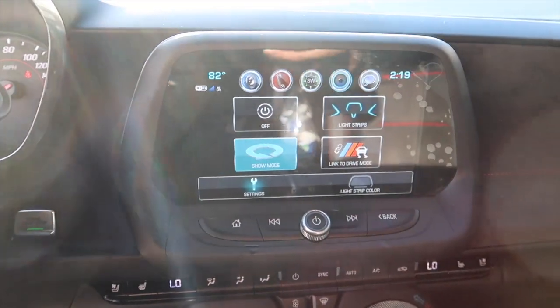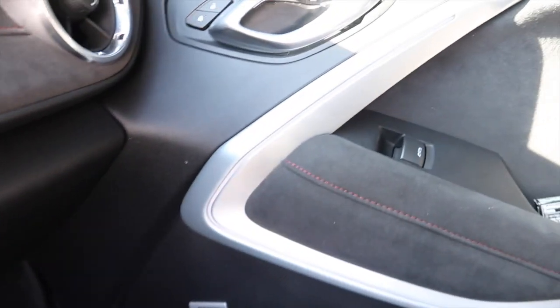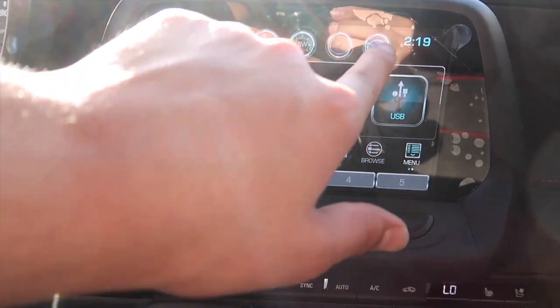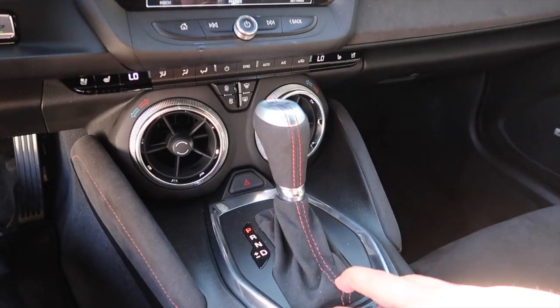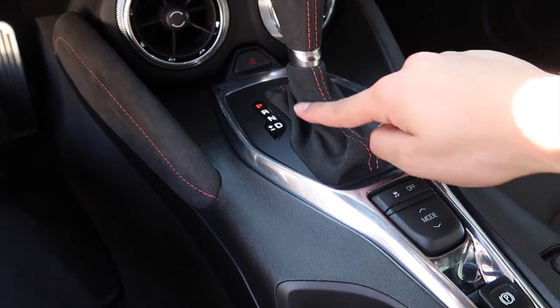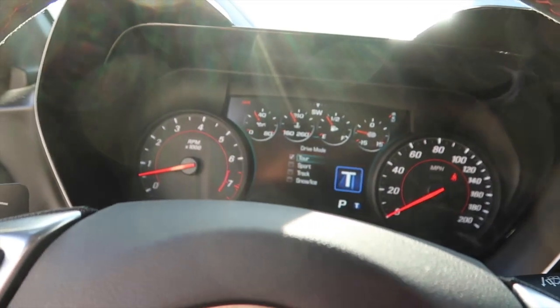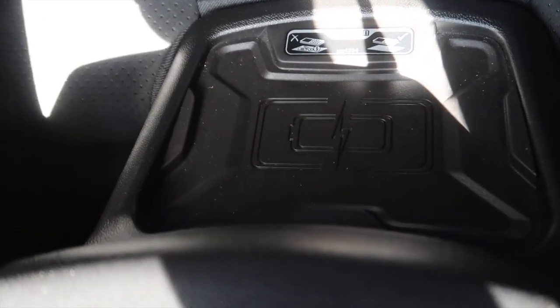I think you can change the ambient lighting colors — you can see the blue light strip right there, but you can change it. You've got your phone, sound, and messages. It also comes with the 10-speed automatic. There are different drive modes: Tour, Sport, Track, Snow, and Ice. Another cool thing is you can wirelessly charge your phone back here.